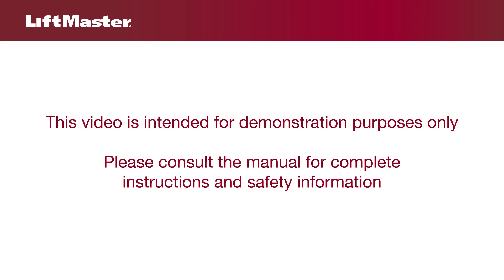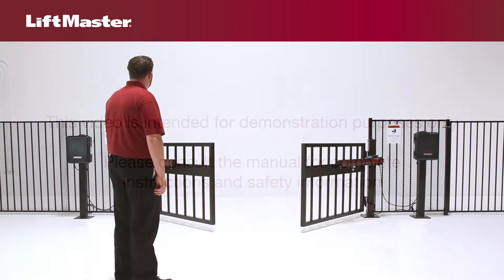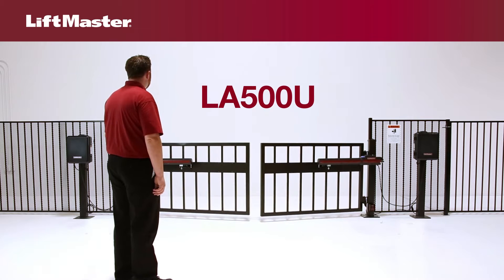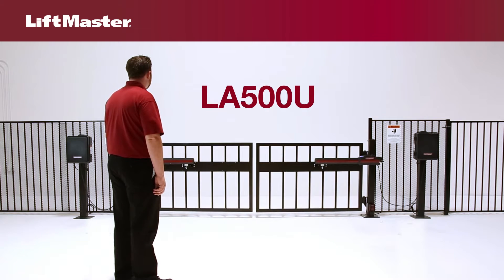This video is intended for demonstration purposes only. Please consult the manual for complete instructions and safety information. Using the LA500, we'll demonstrate how to program the limits and adjust the force on a LiftMaster gate operator.